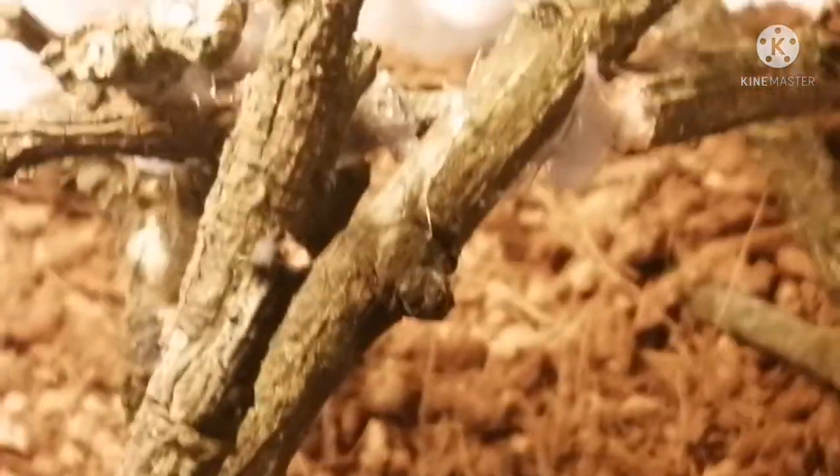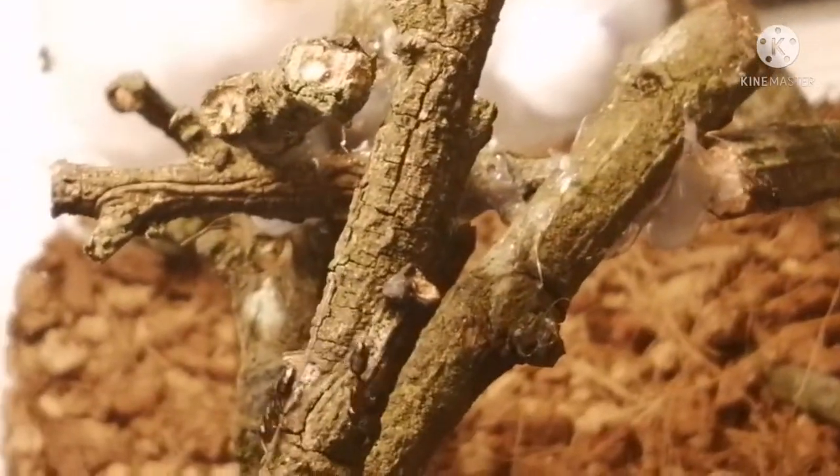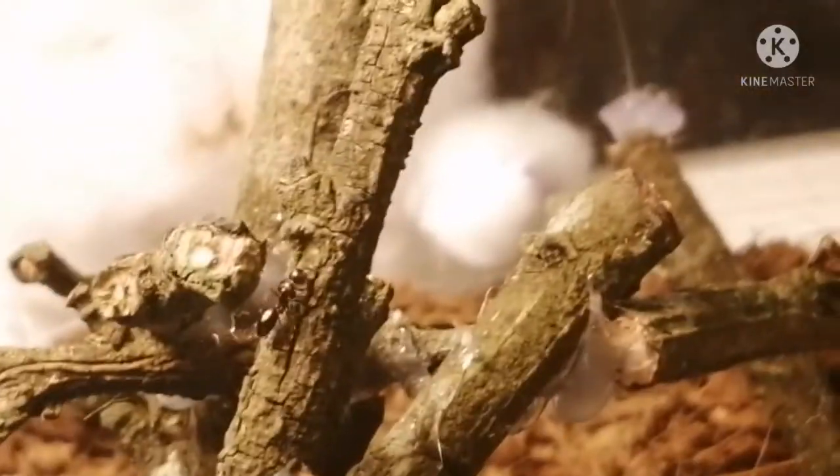As you can see here, there's this worker, and she's climbing up the stick tower that was made to imitate their natural habitat, as they nest in hollow twigs and branches, like the majority of the genus Colobopsis.